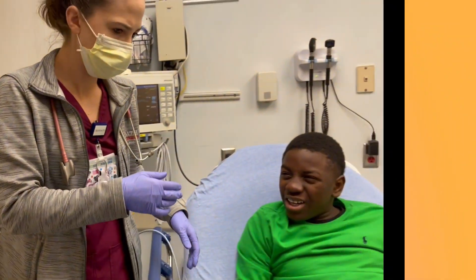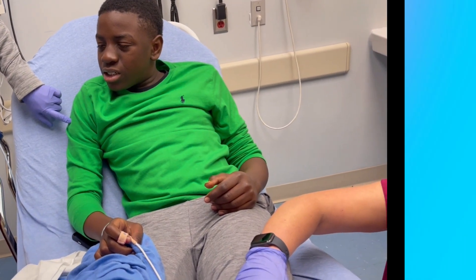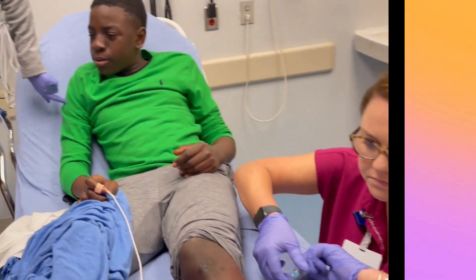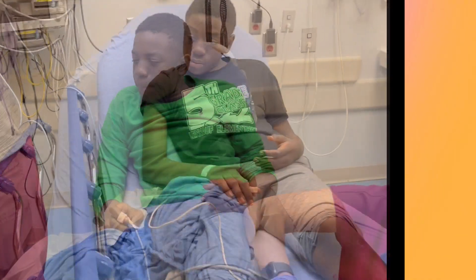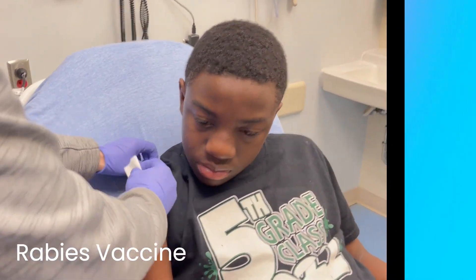In his arm. He's not going to have to get any of this intramuscularly; I need to get it all in. So we're going to do one vaccine in your arm up here, okay? We have to come back in a couple of days and get another one, but when you come back, it's just this part.